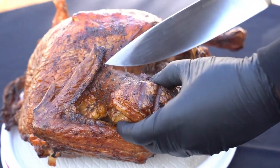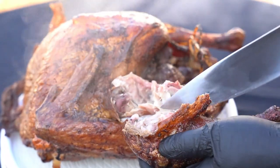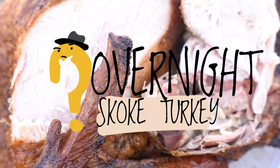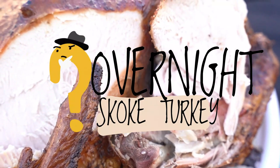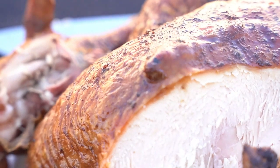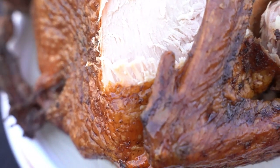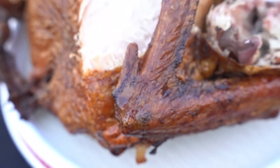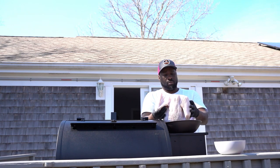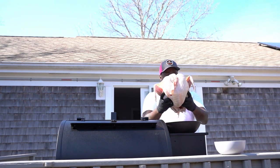Crazy Chef Big Vibe! So today is very important because today I'm gonna make this smoked turkey. What I'm gonna do is start it in the evening and it's gonna be finished when I wake up — overnight smoked turkey, juicy, crispy skin, delicious. Crazy Chef Big Vibe.